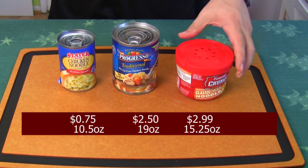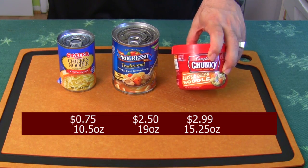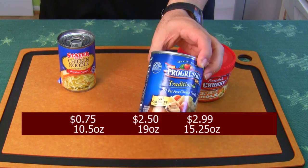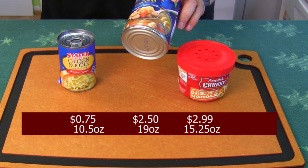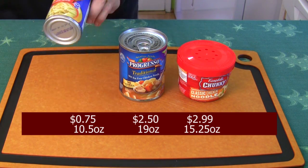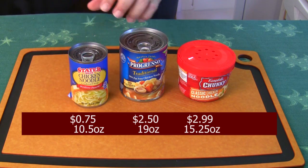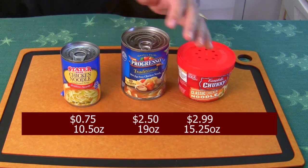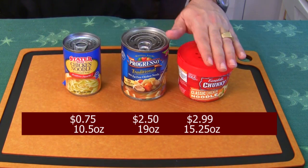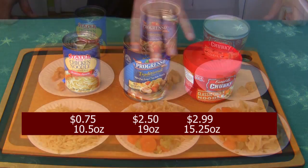Here are your three clam chowder soups. Now for chicken noodle: here's your Campbell's Classic Chunky chicken noodle at 15.5 ounces. I couldn't find a smaller Progresso, but Progresso does the classic chicken noodle at 19 ounces. And the store brand — I couldn't find one bigger — is a 10 ounce can. So we're not going to compare them one to one, but we're going to do percentages to see how much chicken is really in each container.